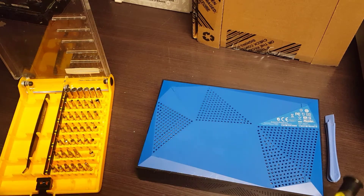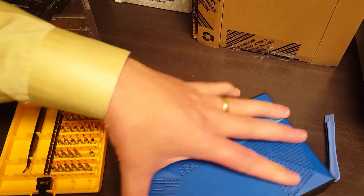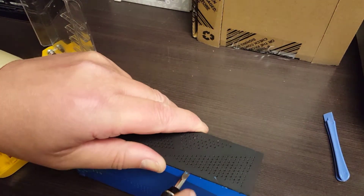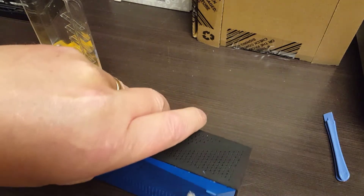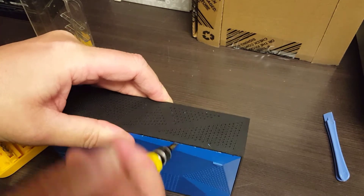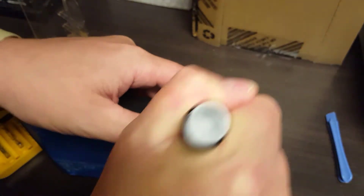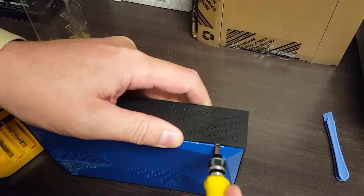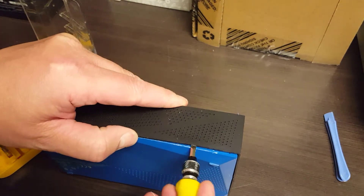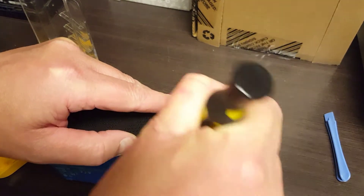If you do care about the casing, try to use something plastic like a card. In my case though I'm just going to let this thing have it with the screwdriver. See if I can get this to pop out starting from one of these corners — there we go, and just keep working it around.